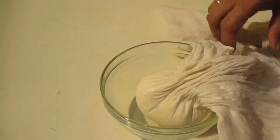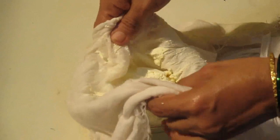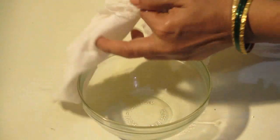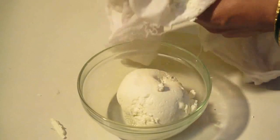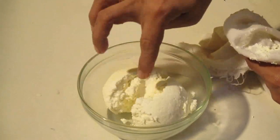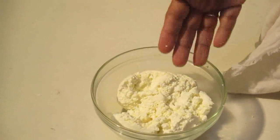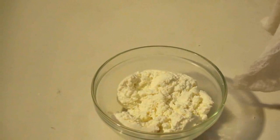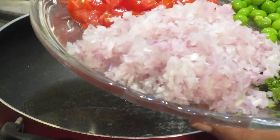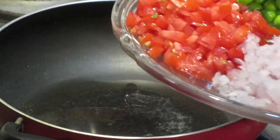When we are ready, we will prepare our paneer. We are ready to prepare our paneer for the recipe.